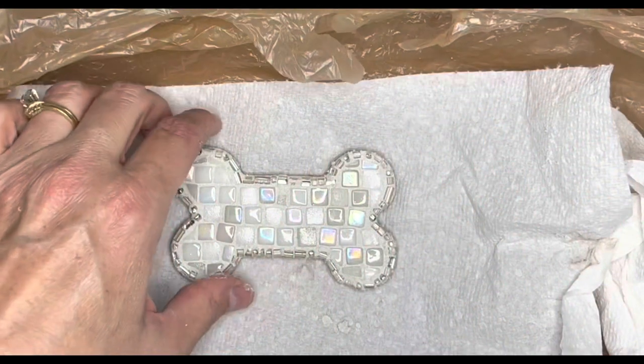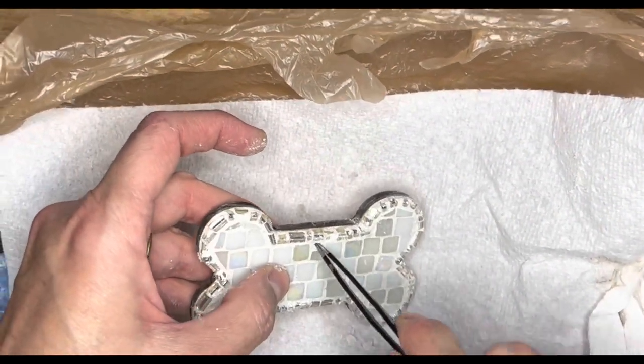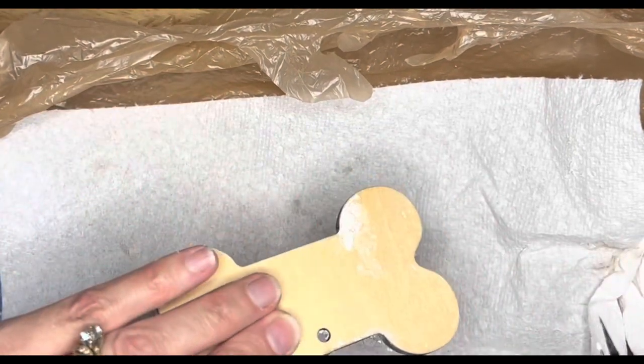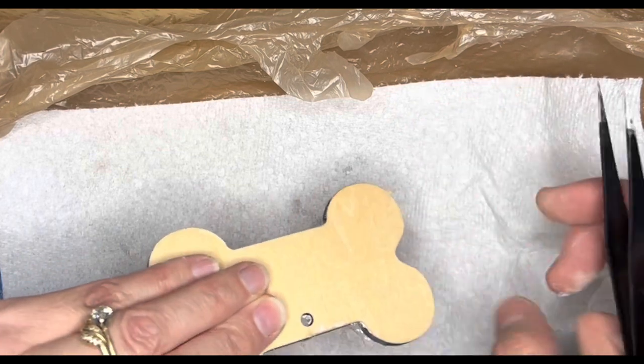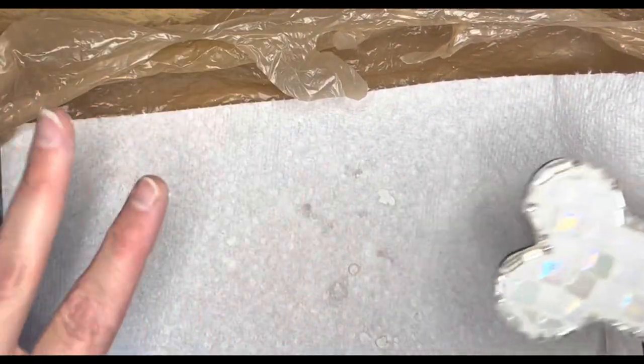This is such a small project, it practically took no time at all. There is a hole there — I'm going to make sure I take that out so that I can hang it. Just a little bit of cleanup. I'm going to let it dry, and in the meantime this whole mess can be blown away. How easy was that?